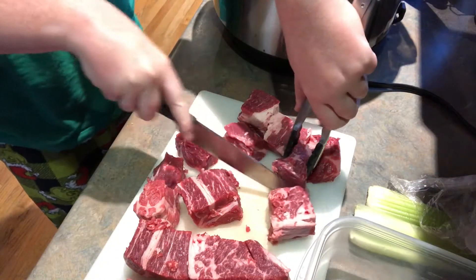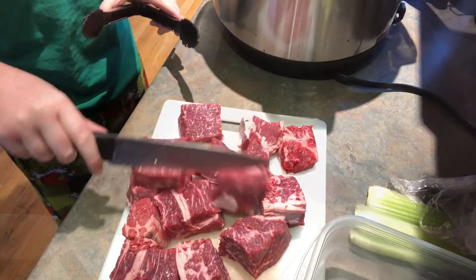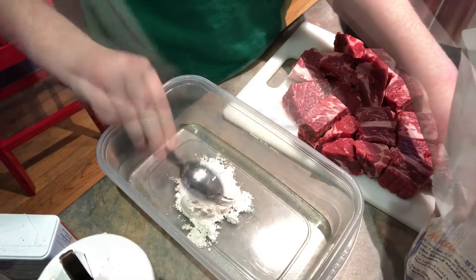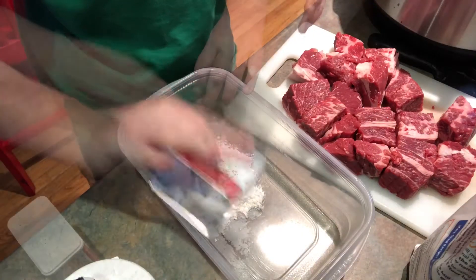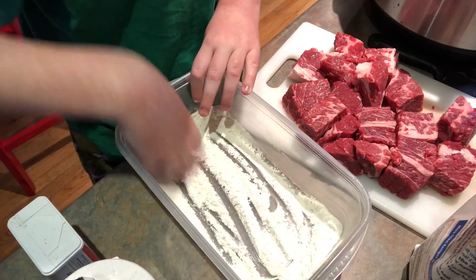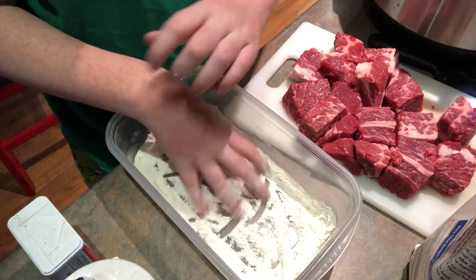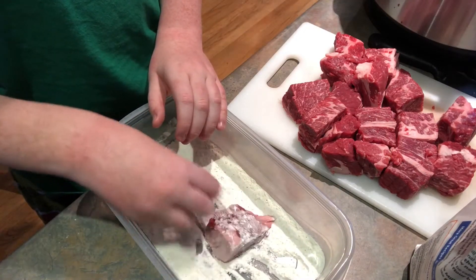Let's start by cubing two to three pounds of beef chuck roast. In a large dish, add three tablespoons of flour and season with salt and pepper. Toss this with your hands to coat the flour with the seasonings, then coat each beef cube in the seasoned flour.